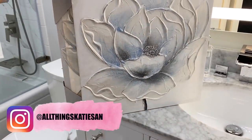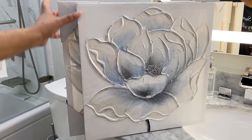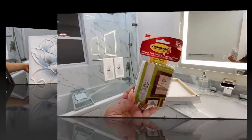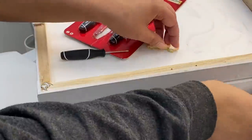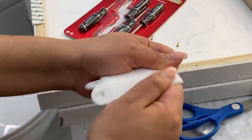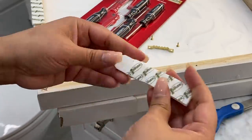I shared this wall art with you guys over on Instagram a couple of months back when I got them. They're from Burlington and they were $9.99 each. For hanging the wall art I'm using command strips — these are the heavy duty ones that hold up to 16 pounds — and I'm adding four of them to each frame, as you can see me do in the video.